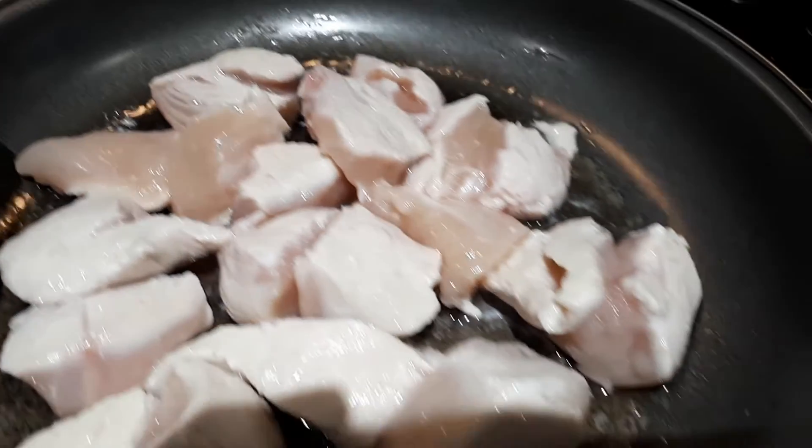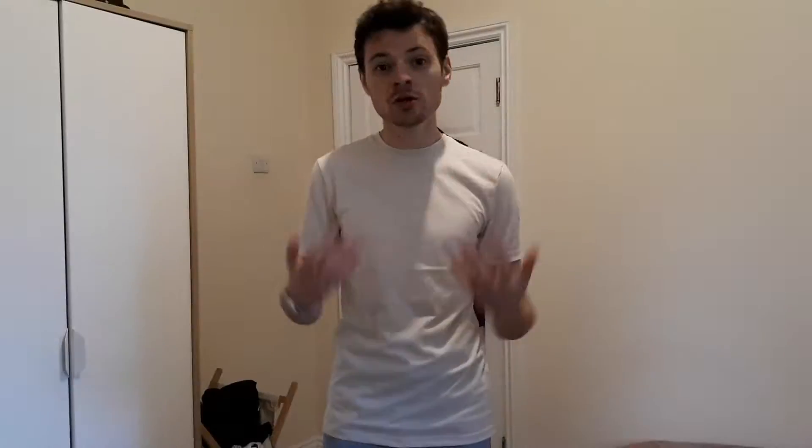One of the benefits of cutting it into small pieces is that it's going to cook through quicker. If you have a massive slab of chicken and you put it in the pan, then it's going to take longer to cook all the way through. That's the first point — it's best to cut into smaller pieces. I use a pair of scissors; I find it a lot easier.